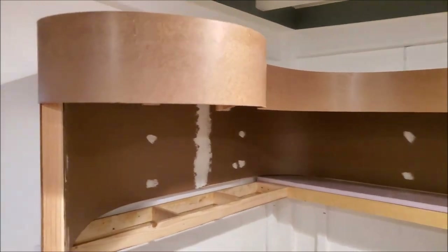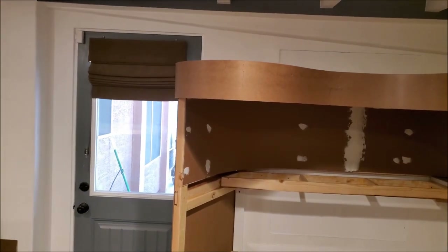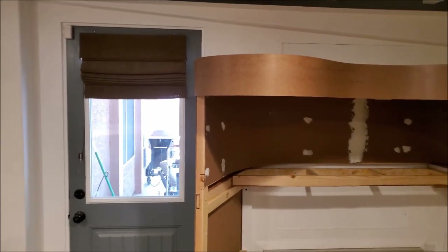There's no structural need for this little blob on the end of the valance — I just thought it would look nice, and so that's why I did it.